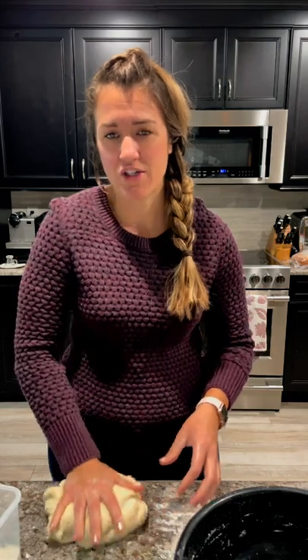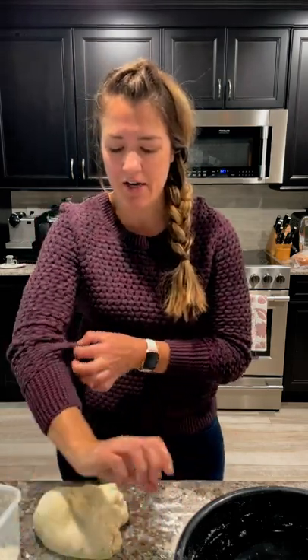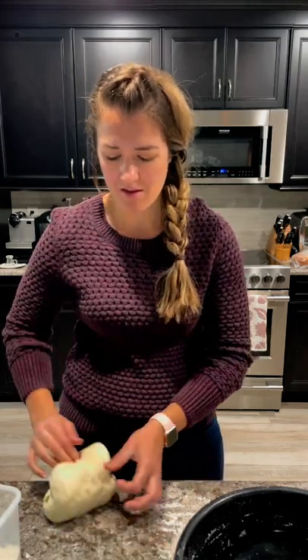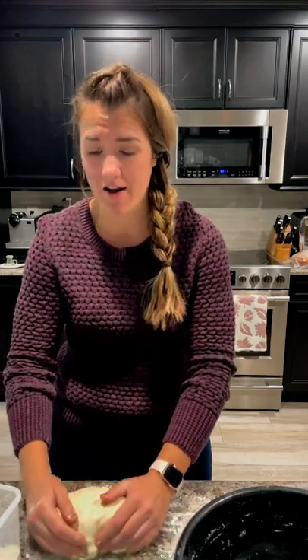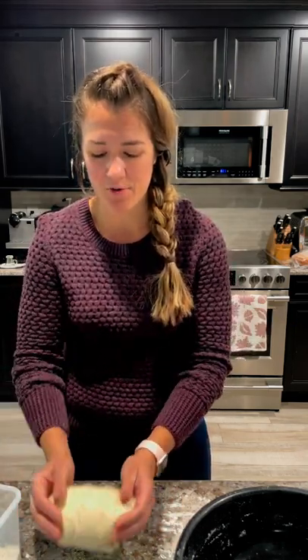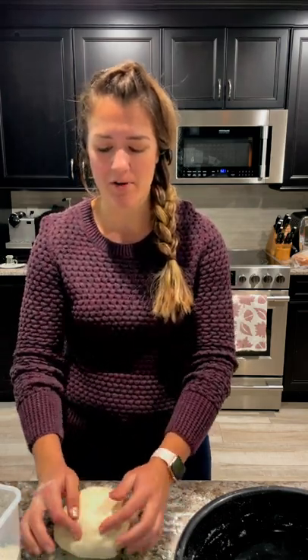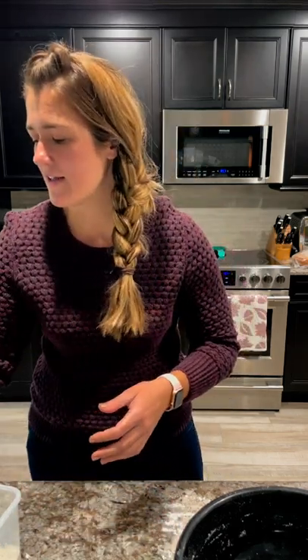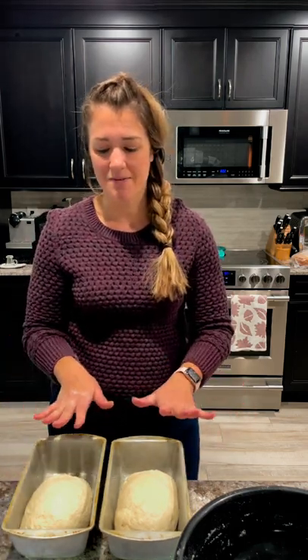Cover this with a towel. I like to put it in the oven because it prevents it from getting knocked around on the kitchen counter and it's also just out of the way. You can also turn the oven light on — if you leave it on for a little bit, it'll create a warm environment for the dough to rise. If it's cool in your house it'll take longer to rise, so that can help speed up the process a little bit. Sourdough in general is just a long process, but that can help it move along faster. Cover both loaves with a lint-free kitchen towel and stick them in the oven. We'll come back later to bake them.